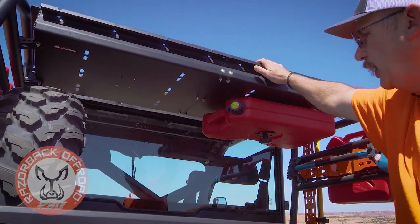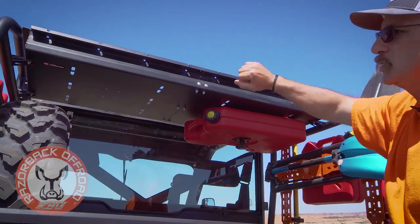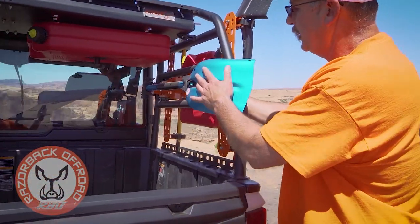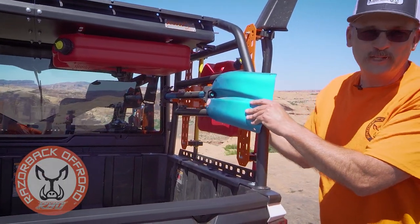We've got lots of tie-down slots so you can use rope, bungee cords, or anything you want to strap things down. Here you can see we have our universal tool holder.